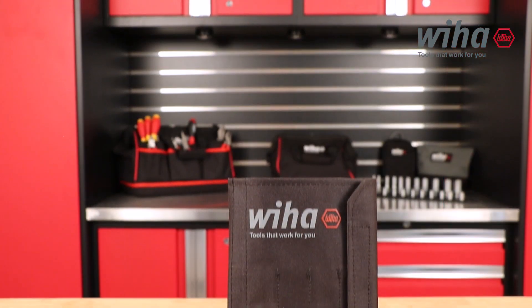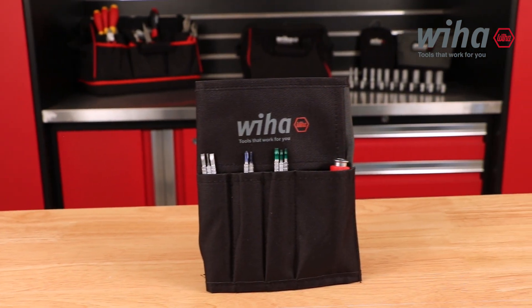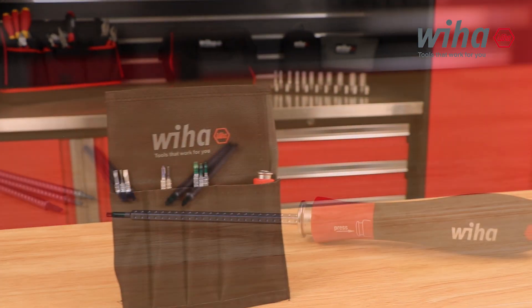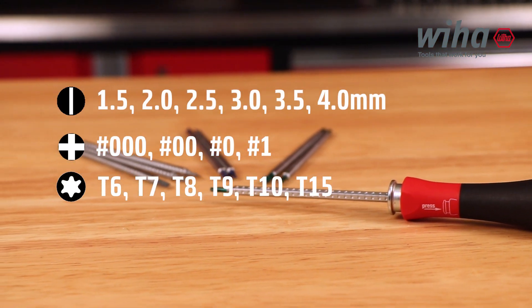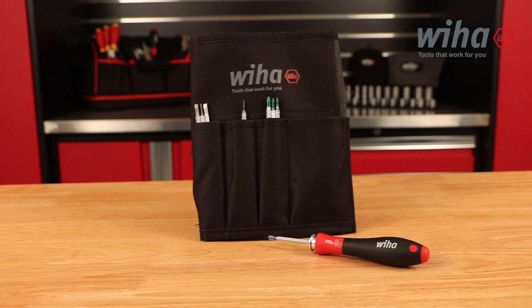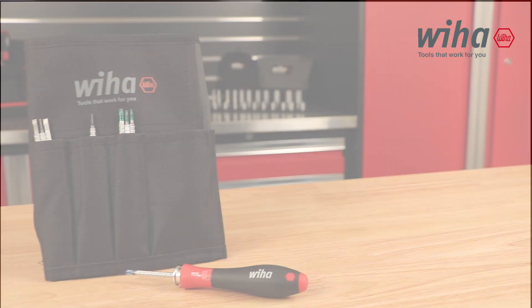Let's take a closer look at it. The DriveLock 4 interchangeable blade set offers eight double-sided adjustable length blades and a soft finish DriveLock handle. Four millimeter blades are slotted, Phillips, and Torx tips. The ball bearing retainer inside the handle locks the blade into place, allowing for accurate and secure tool performance.